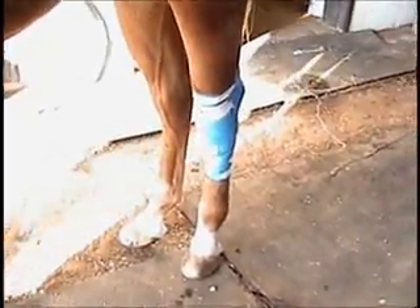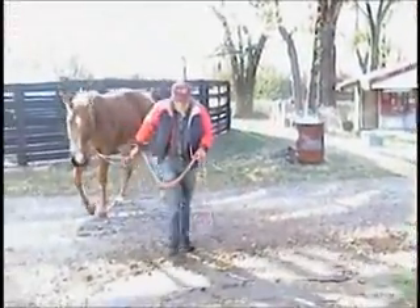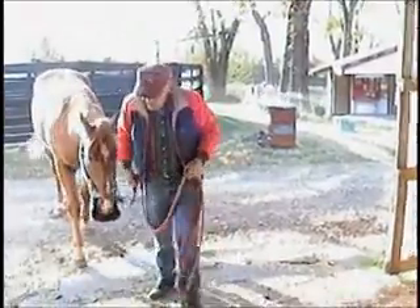All right, Glen, if you want to walk him off, we'll just demonstrate this thing there. This bandage does give him pretty free movement. Well, this may be one of the last times — next to the last time — we work on this horse. He's going to go home on Sunday. Today's Friday, and we've got a big day tomorrow. He's been a nice colt.